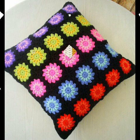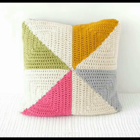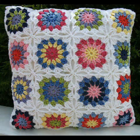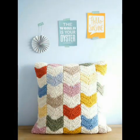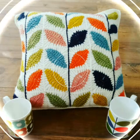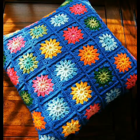Assalamu alaikum friends, welcome to my channel Smart and Fashion. In today's video I am going to share with you very beautiful and retractable home decoration ideas of crochet work. You can see in this video very beautiful and retractable cushion cover designing ideas which are beginner friendly, with different types of designing ideas and different crochet patterns.